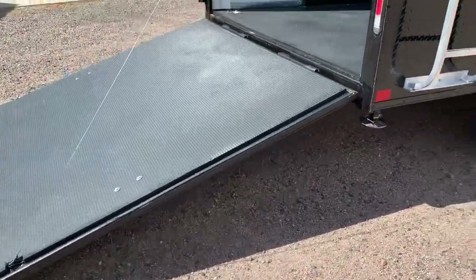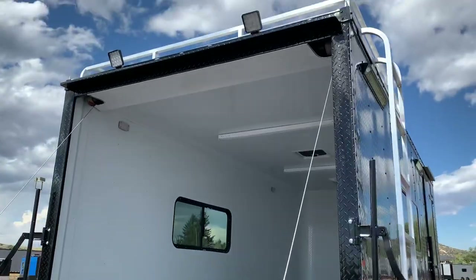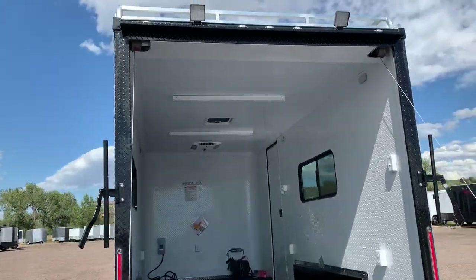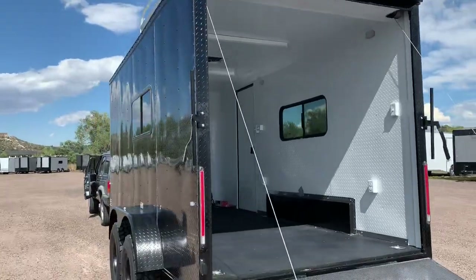The rear ramp door does have spring assist to close. You've got the black diamond plate wrap around your rear door jam. Two load lights off the back so you guys can see what you're doing when you need to unload and load in the dark.